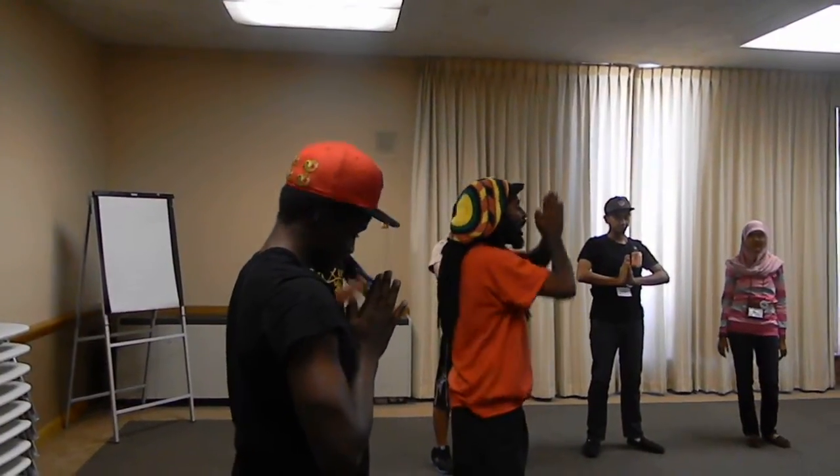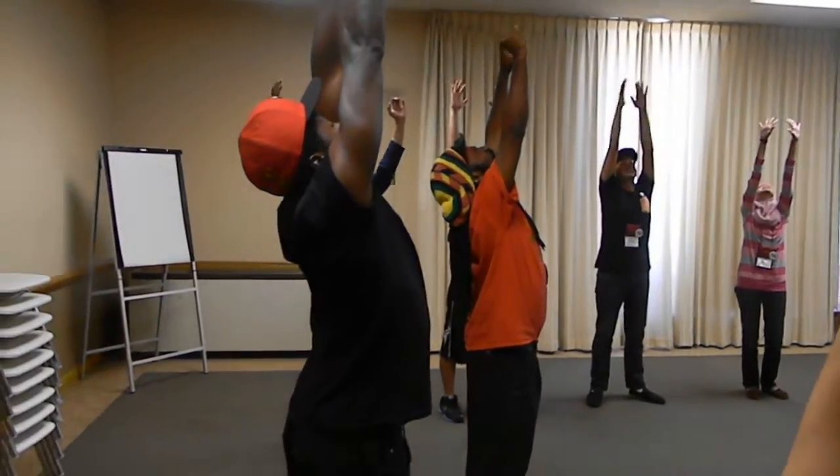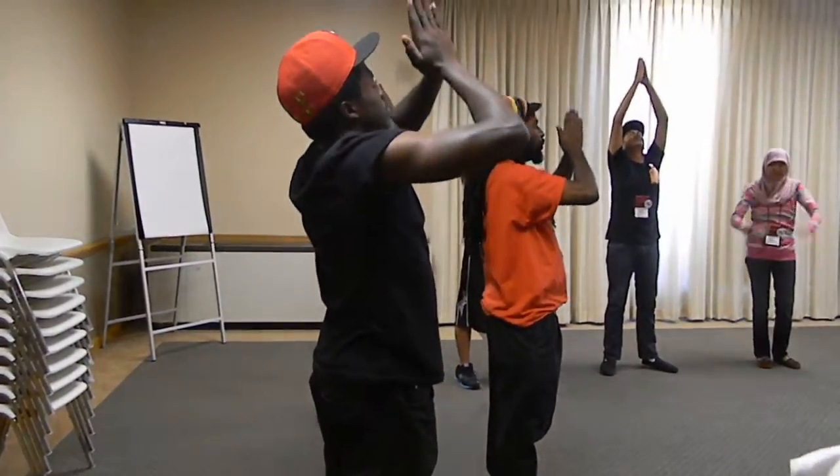Everybody again, inhale, reach for the sky. Really stretch it out. Really stretch out those spiritual muscles, and exhale, bring it to the center.